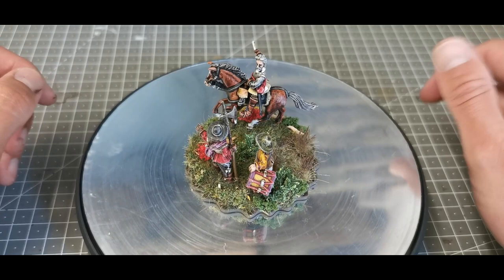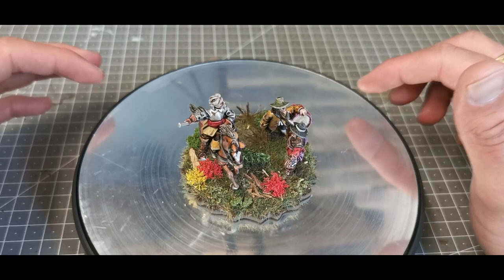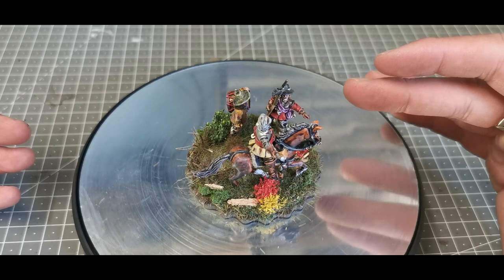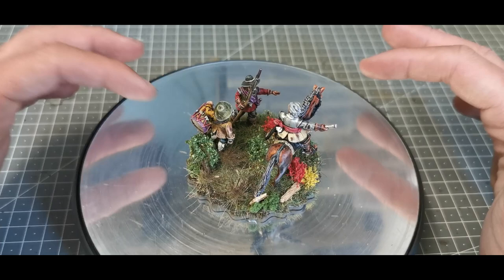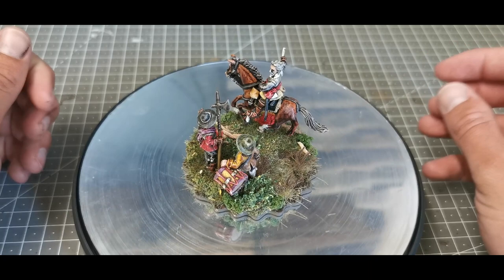These are Bicorne Miniatures and I'm carrying on using these bases from Big Red Bat. I really like this character, and the more I've read about him the more I thought he should be my force commander. It's a standard command base — I've tried to keep it interesting. I've used this sergeant and the drummer from one of the command packs so it looks like Astley's giving orders, and I've built the base up a bit to give some interesting ground forms.